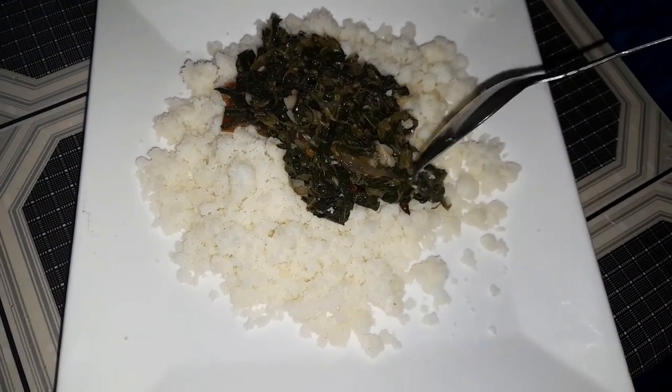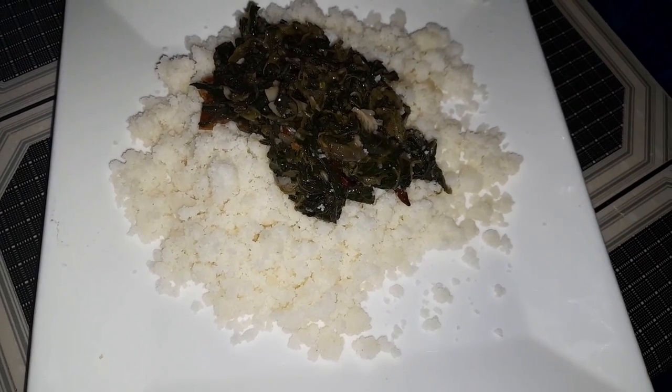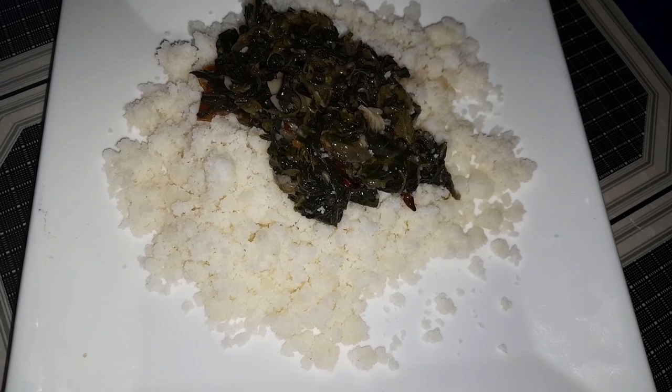It's very tasty, guys. You can try it with puttu — we have other curry to eat too. Thank you so much for watching. Enjoy it and share it!